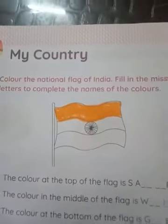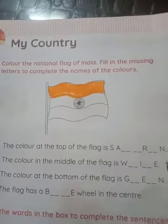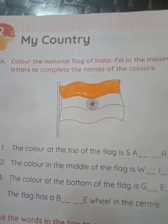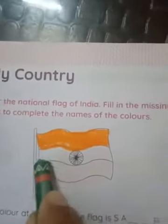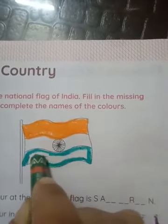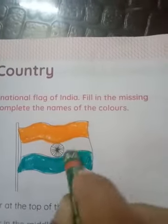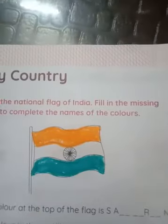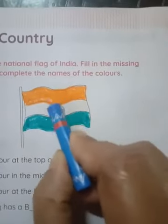As you can see, there is white in the middle part. The color at the bottom of the flag is green. Saffron, white, and green — three colors in our national flag. And the flag has a blue wheel in the center.